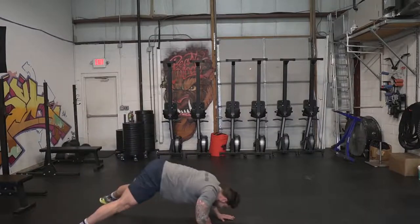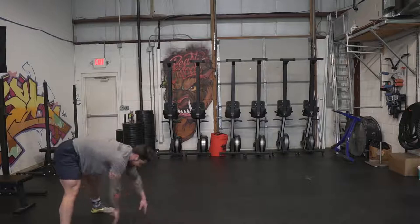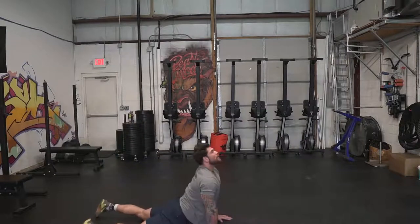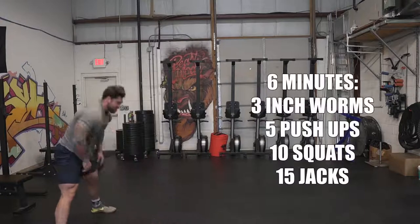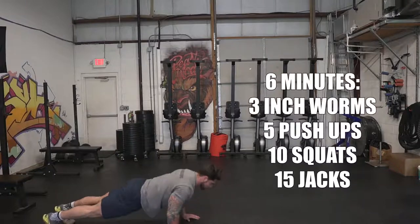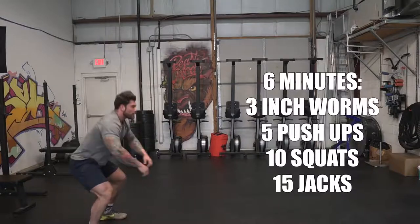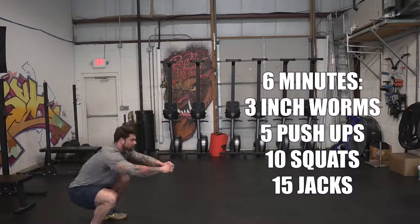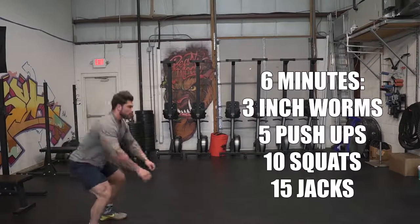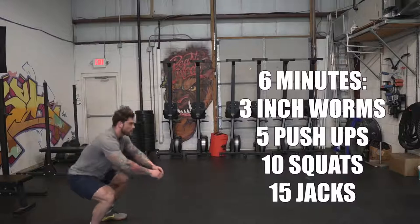The first exercise is an inchworm to a hip stretch. I really like doing these to get blood flow throughout the body — it feels really good and sets the tone for what we're about to do. Do three reps of this. From there, we're gonna move on to pushups — five pushups. If you're more advanced, you can do anywhere from five to ten. If you're not that great at pushups, feel free to go to your knees or modify however you need to.